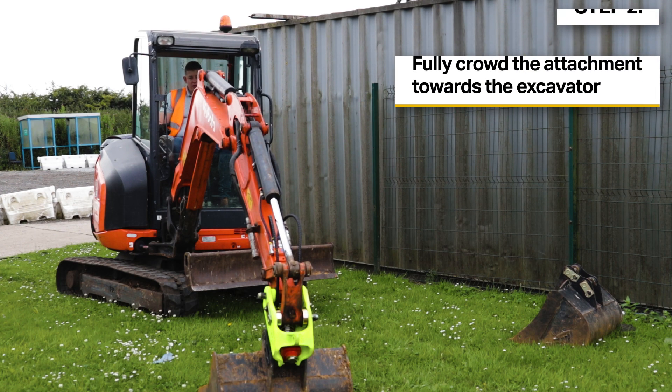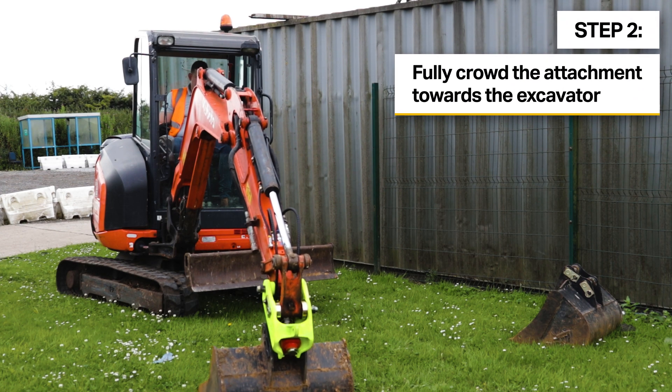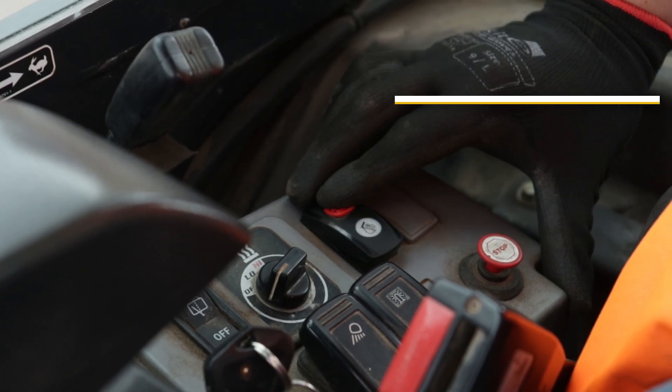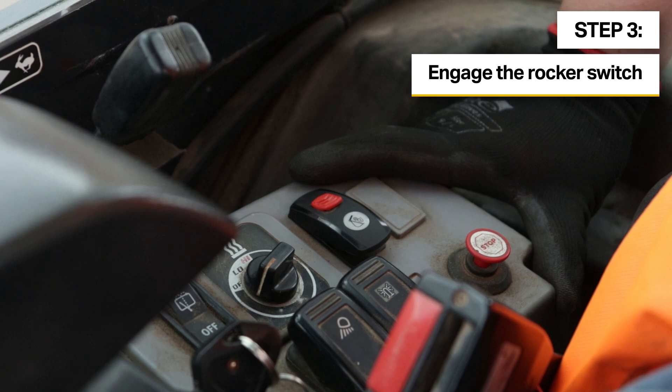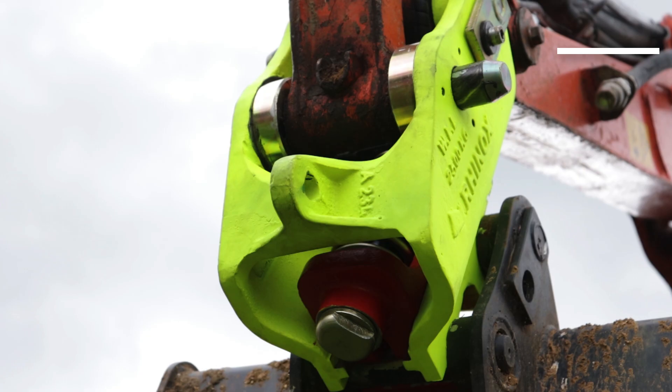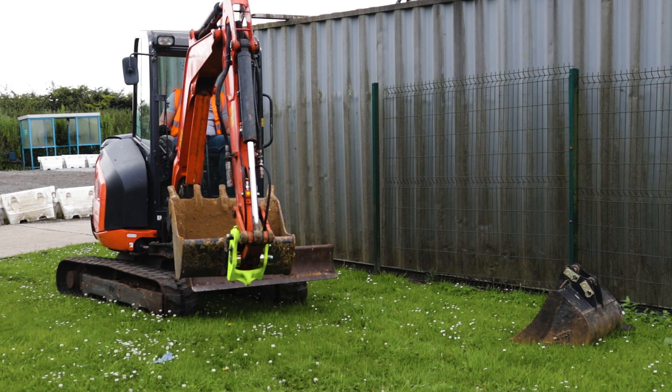This is to alert anyone in the area. We'll then lift the attachment up and crowd the arm in. We'll engage the rocker switch — we get an intermittent buzzing sound — and we'll crowd the attachment fully in. This will activate the pressure switch, which will allow us to remove the attachment.